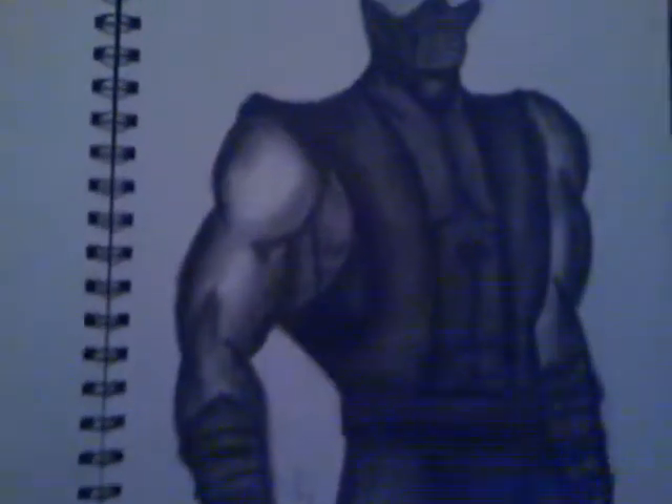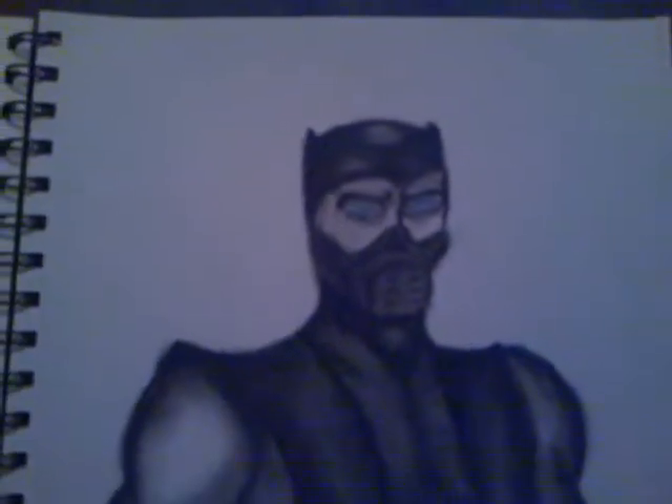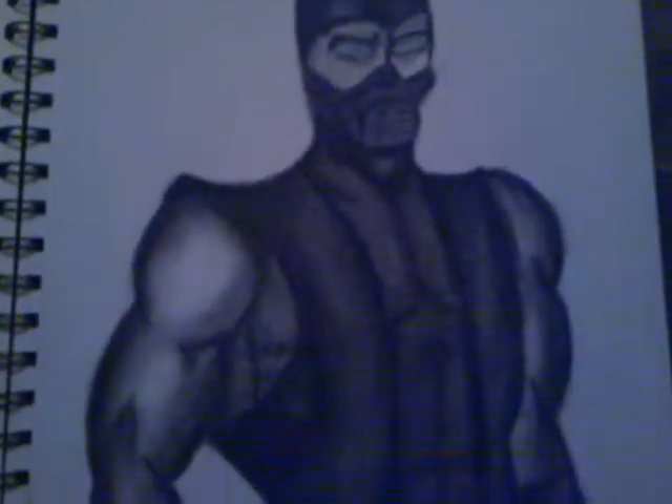Quick video for anyone that likes Mortal Kombat. Just done a picture for Chris, who is also WickedClownNZ. He's got a gaming channel so feel free to go and check him out.